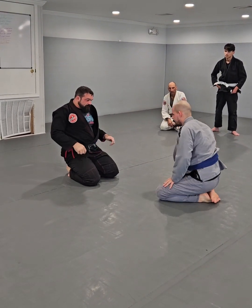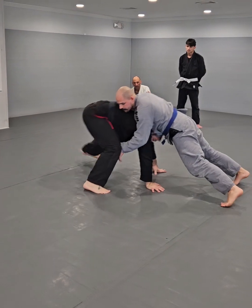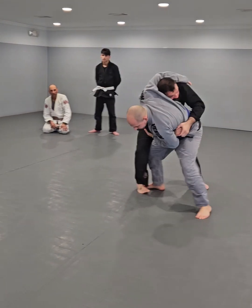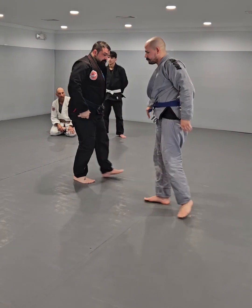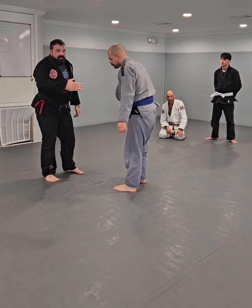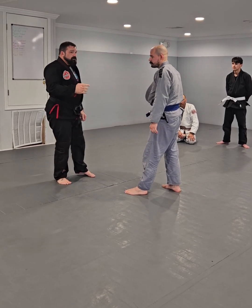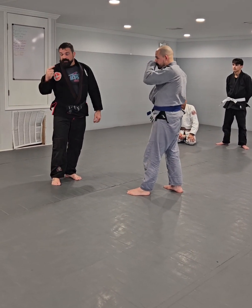Option three looks sloppy, but it happens a lot to me. I get here and there's space — I can stand up. Next evolution: Caleb starts to turn, starts to circle to my hip. And now, if he doesn't block the arm, I can reshoot.